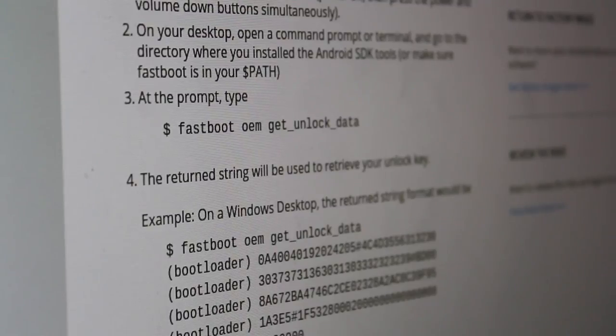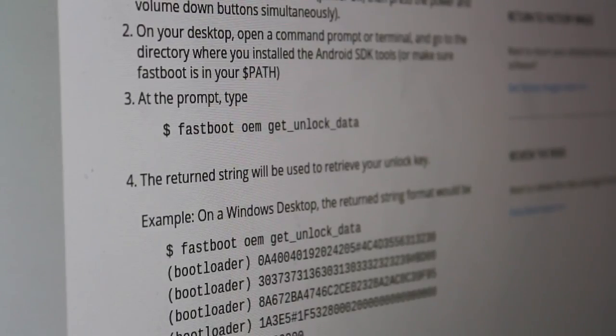I'm working with a Motorola phone here. You have to go to the Motorola website — I'll put a link in the description. It will give us instructions to get the code for this phone to unlock it. You're going to run these commands, paste them into the website, and they'll give you a code to unlock the phone.